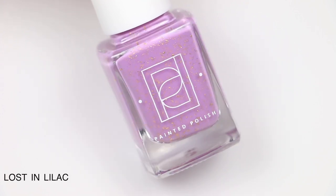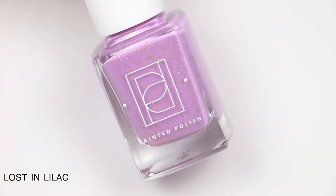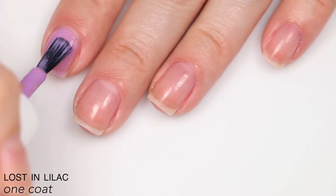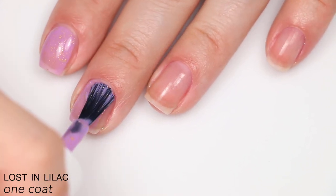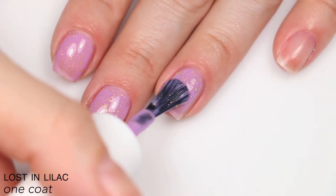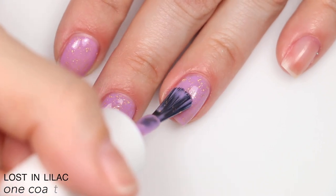The next polish is called Lost in Lilac, described as crushed gold flakies in a medium lilac curly base. The base is just squishy enough to show those flakies really well while giving good coverage on the nail. The formula is good — it applies very evenly and builds up totally fine in two coats.